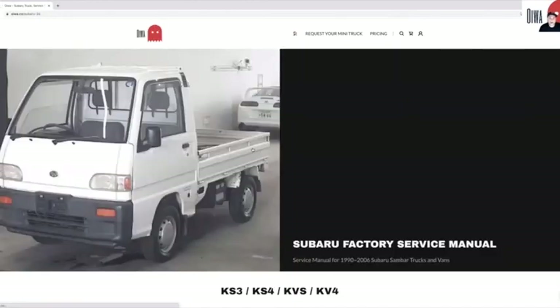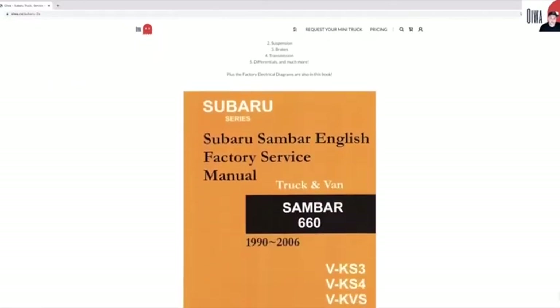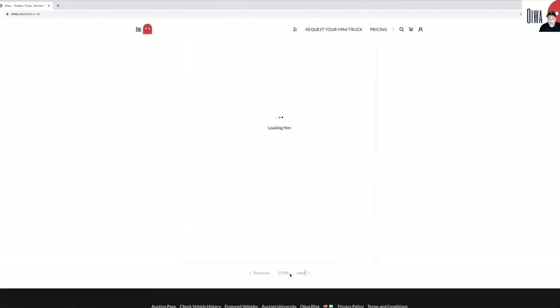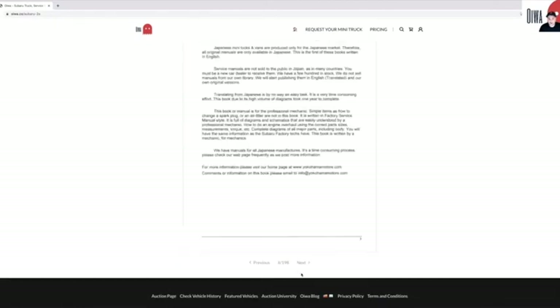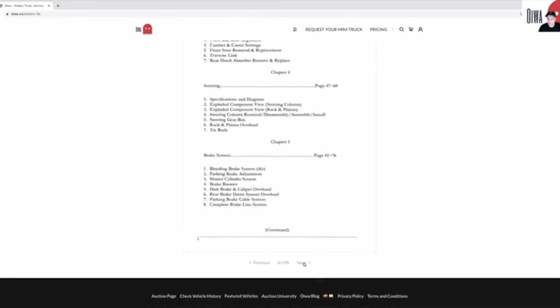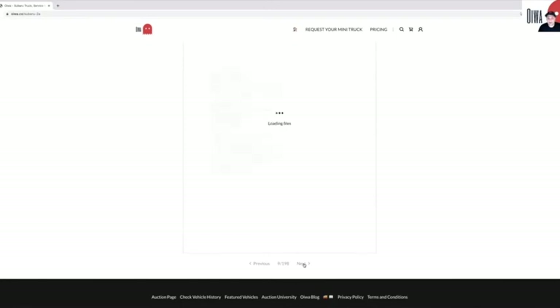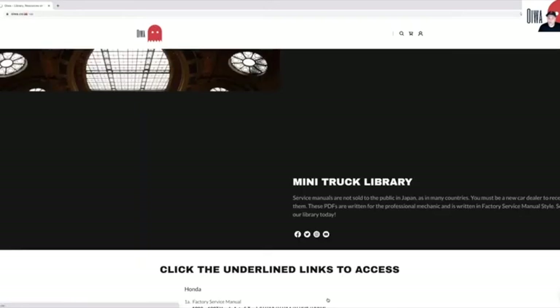This was difficult for me to find starting out, and I thought others could get good value from this. What we have here is just a PDF viewer where you can access all of this information. We're offering this for free — we're not selling it, we're not just giving out links. It's exclusive to those clients that don't want to spend $70 on a manual and want a digital copy whenever they need it so they can feel more comfortable and confident with what they're working on.